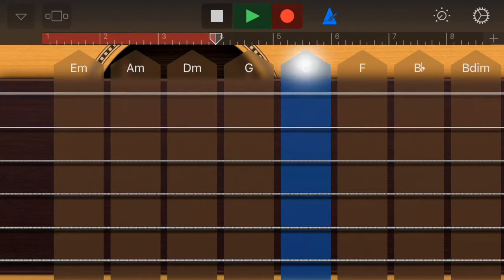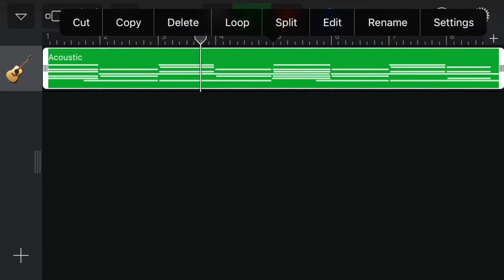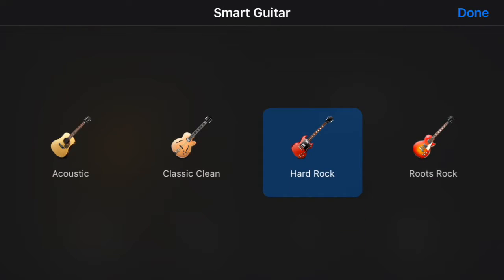A great thing about this is that all the chords are in the same key, so you don't have to worry about going off key. Now we're going to open up another track to record our solo, so go to smart guitar.